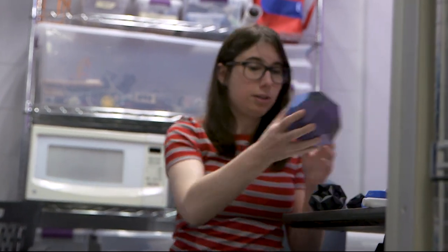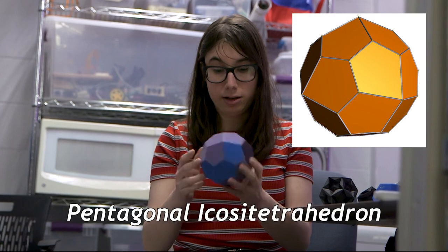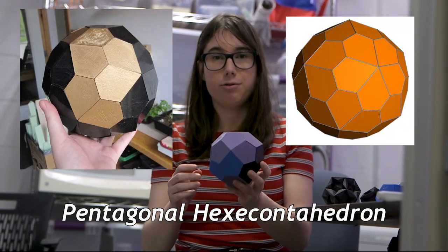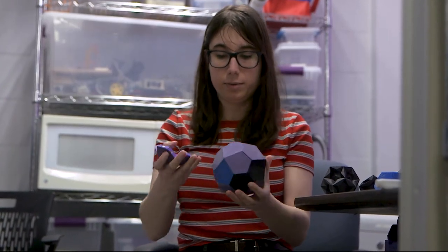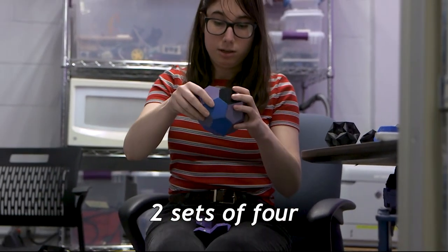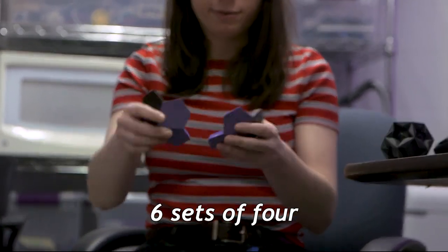So this, if I can remember, is a pentagonal shape — close to a tetrahedron. I also made a pentagonal hexacontahedron; the difference is that the hexacontahedron had 60 faces. Let's find out how many faces this one has: one set of four, two sets of four, three sets of four, four sets of four, five sets of four, six sets of four — 24.